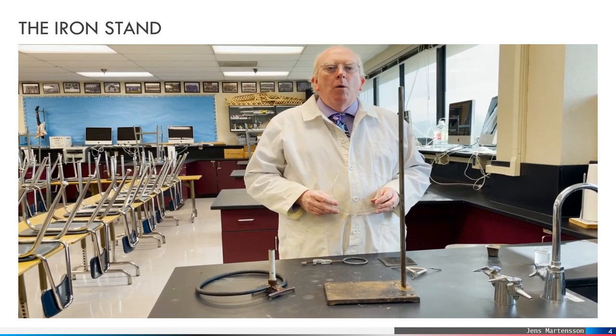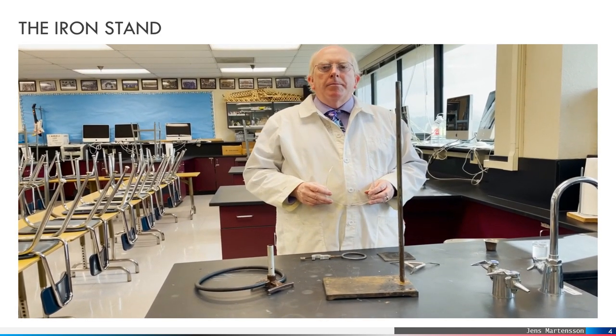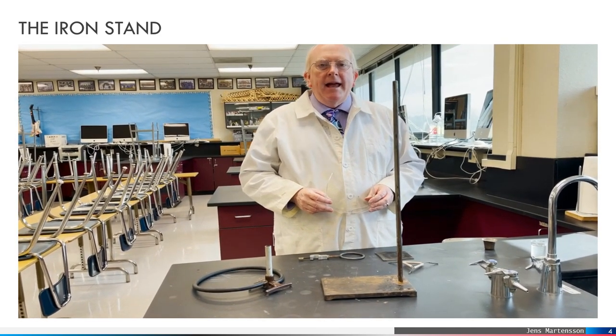Hey everyone, Morgan here. We're going to be talking a bit today about the proper use of a ring stand and ring.